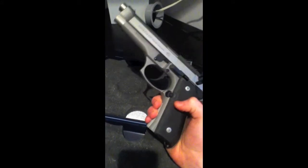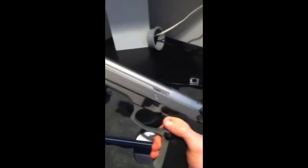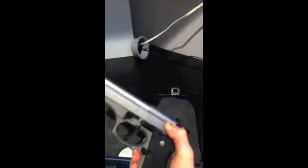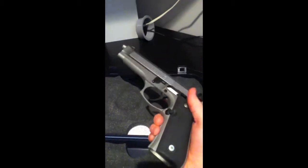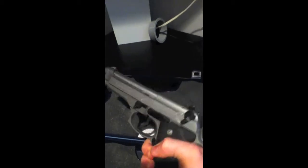Moving on to the gun, we've got the Inox finish. This seems to be a darker finish than what I've seen on other stainless steel models on YouTube. I like this sort of darker grey — I mean it could just be the light, but in reality it's a relatively dark, or mid-grey finish. It's very nice, not too bright, not too dark — just right for me.